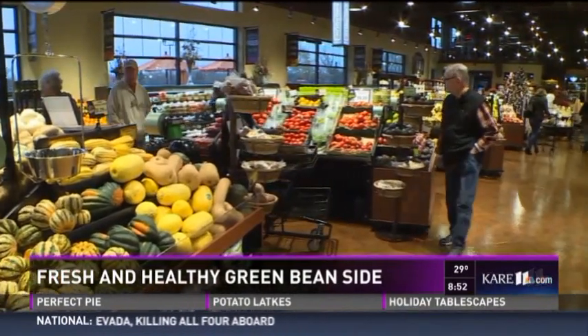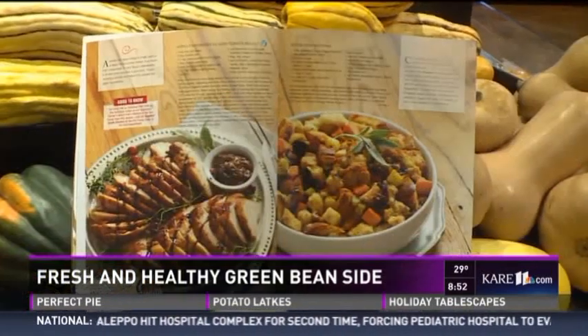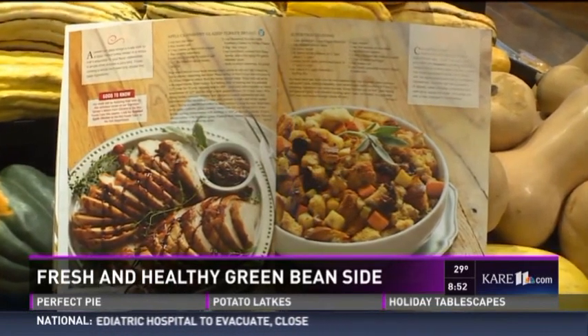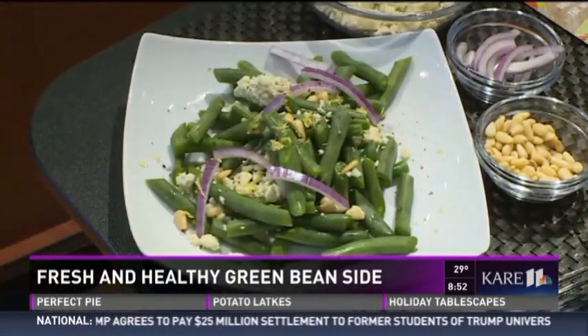How long has it been open, Rachel? Just over a week. We opened on November 10th. Wow, it is brand new — right in time for Thanksgiving. The idea that Sue Moores, our nutritionist, and I had this year was to make all the side dishes and actually our turkey recipe too this year good foods for good health.